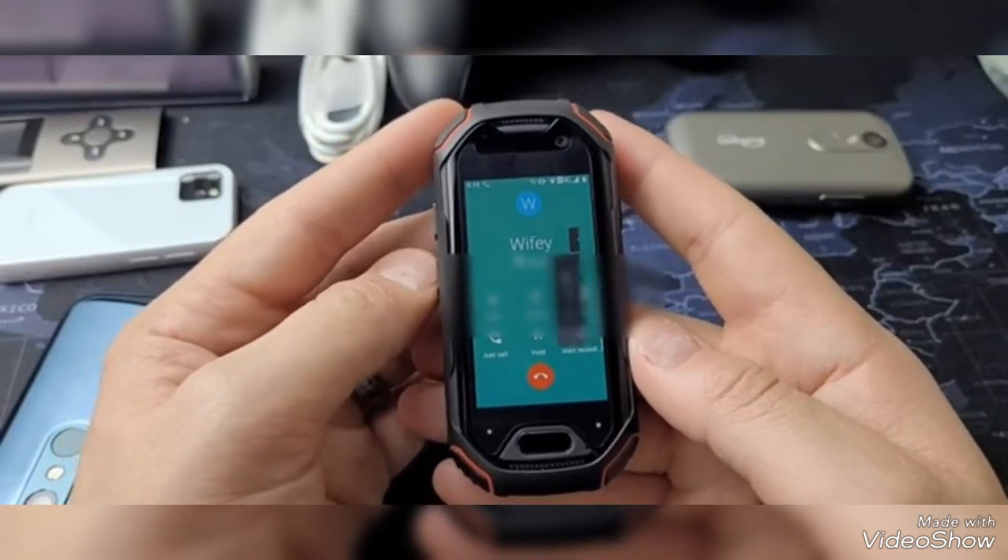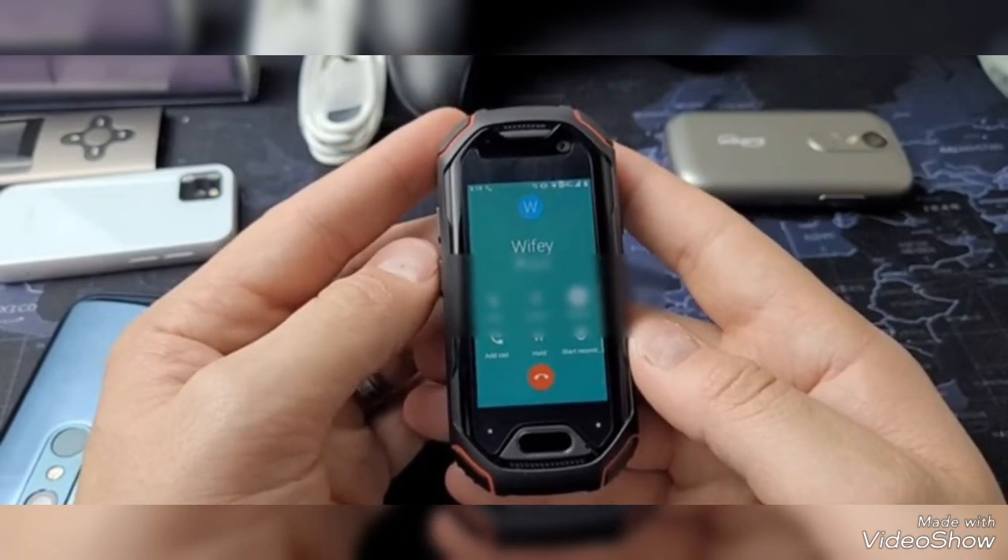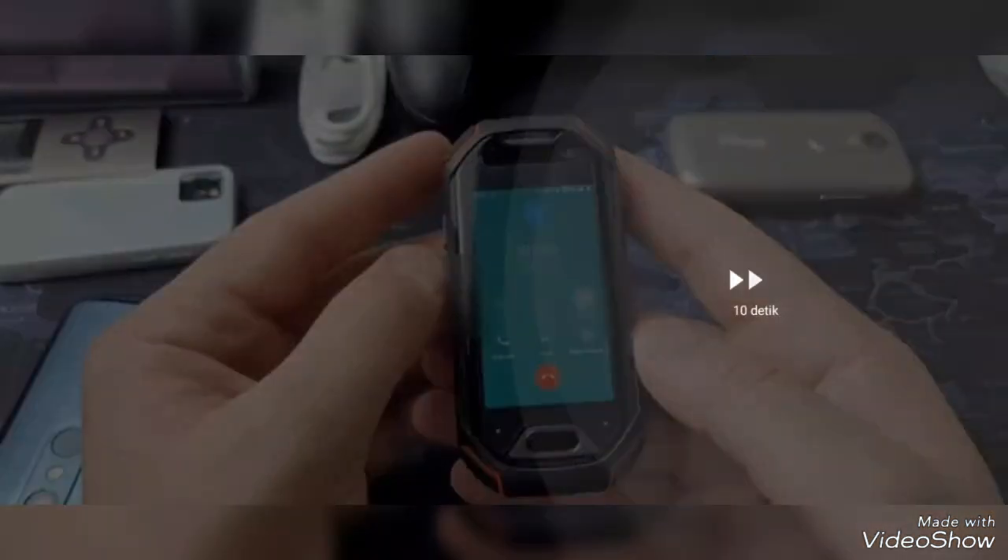Let's make a test call to my wife and see how it works. Hey, I'm just making a test call on that mini phone. How does it sound? Alright, bye.